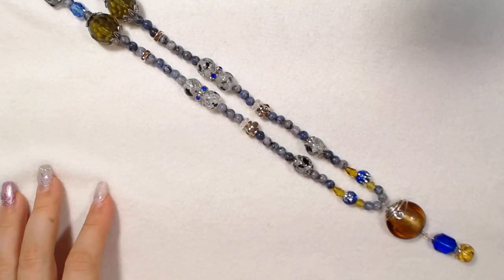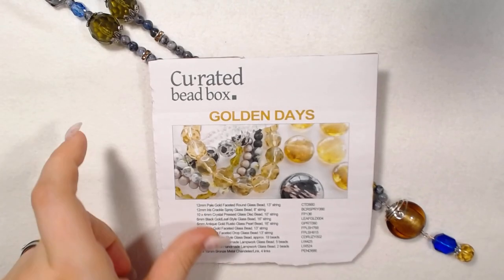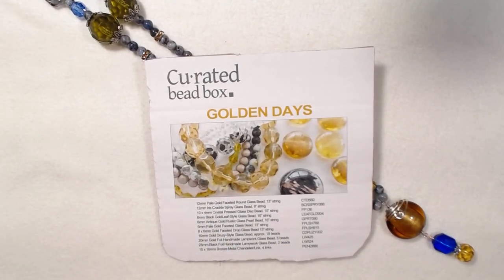Thank you guys so much for watching. I hope you enjoyed this collection from the curated bead box. Again, this collection is called Golden Days and these items should be up on the shop shortly. I do have to take pictures — I might be able to get that done today. So if you're interested in any of these pieces, they should be up on the shop shortly. Thank you guys so much for watching and I'll see you all in the next video. Bye guys!